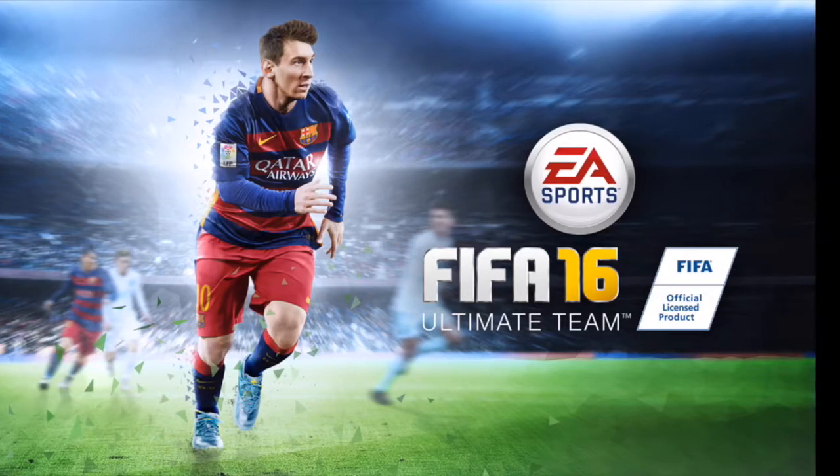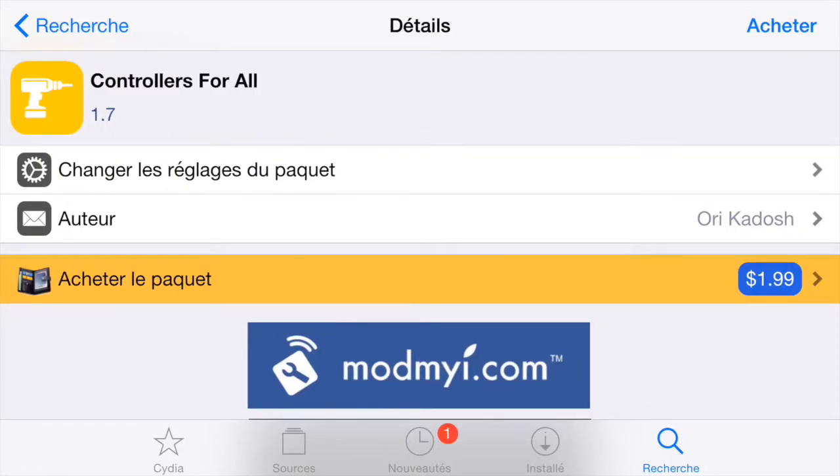The first thing you need to do is go on Cydia and download this tweak called Controllers for All. It's $1.99, so it's really cheap and it's really worth it. It's way better than just going and buying an iOS compatible controller.